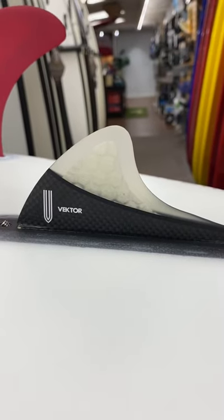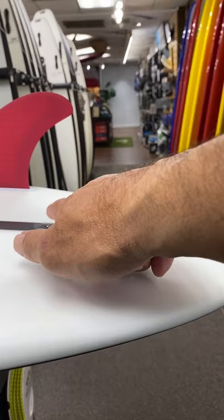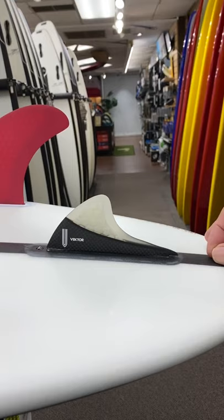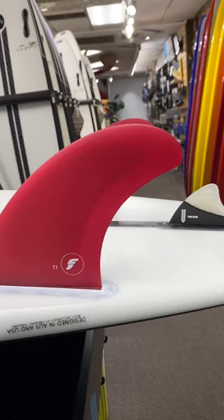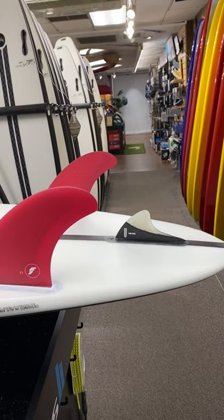The Vector VT, which is the versatile fin in Futures, is kind of like a short stubby fin with a super long base. When you use it on a 2 plus 1 setup like this, it smooths out the board so you'll still be able to surf it all the way to the bottom and top without having it slide out, but it has that twin fin feeling.